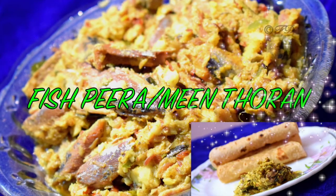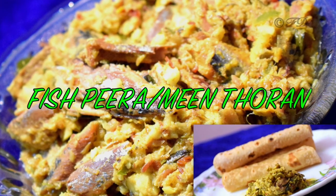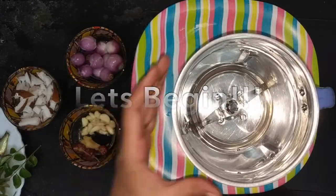Hi friends, welcome back to my channel. Today we are going to see how to make the traditional fish peera. This is a Kerala delicacy which is very easy to make and very tasty. Let's start preparing this dish.